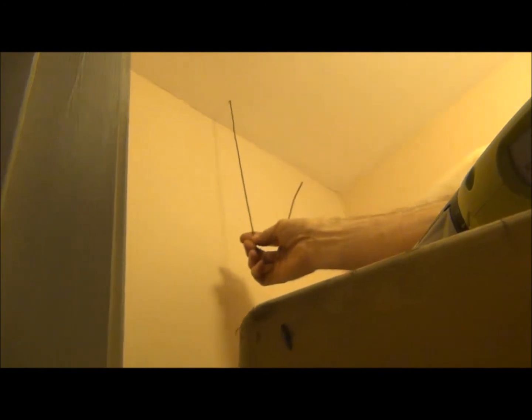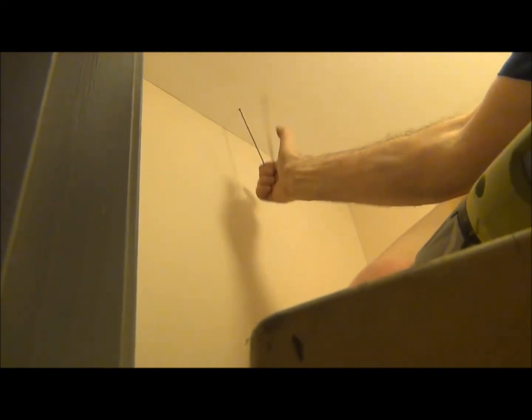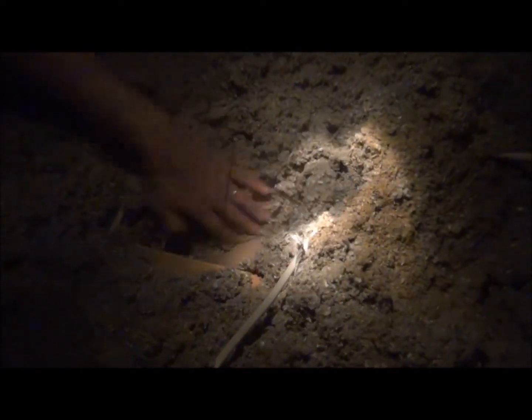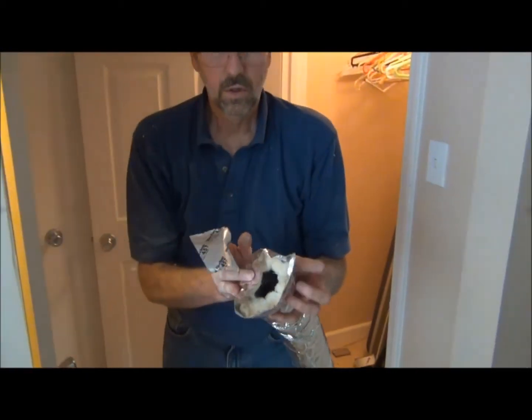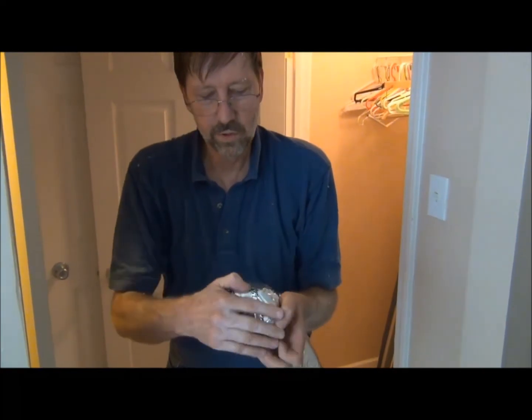We've got the pilot hole drilled from the closet ceiling up into the attic, and we're clear from any obstacles. So we're good to drill a four inch hole. That's it — it goes up to the end of the tubing, so we can push it up into the attic without getting any dirt or insulation.